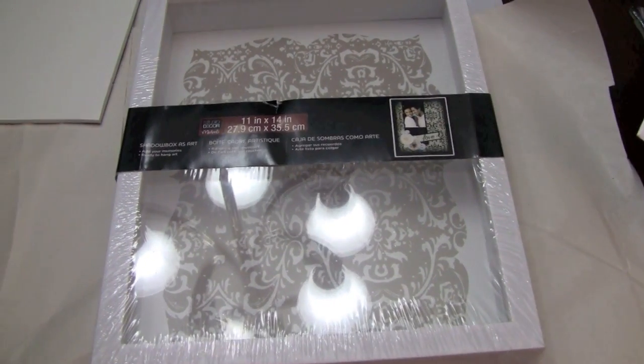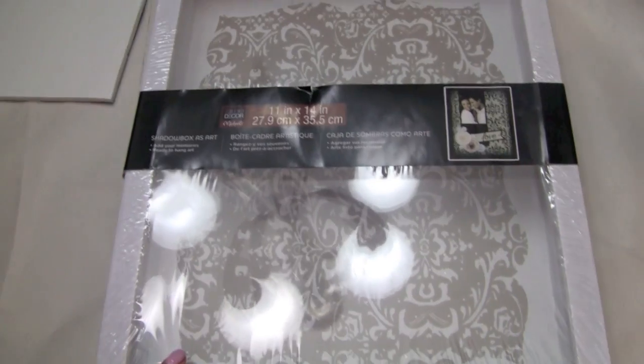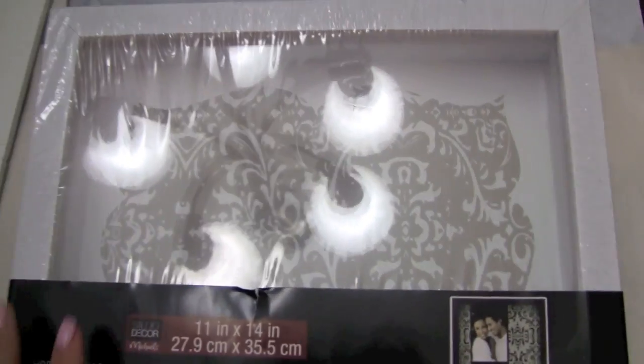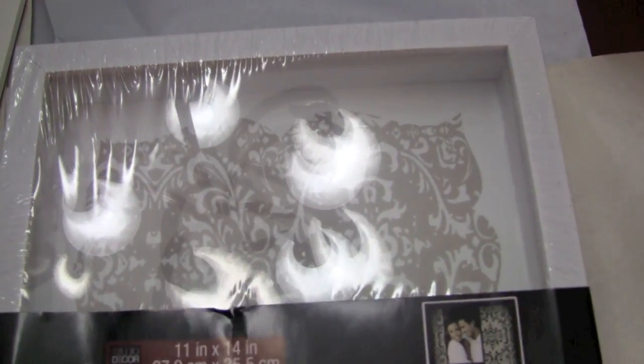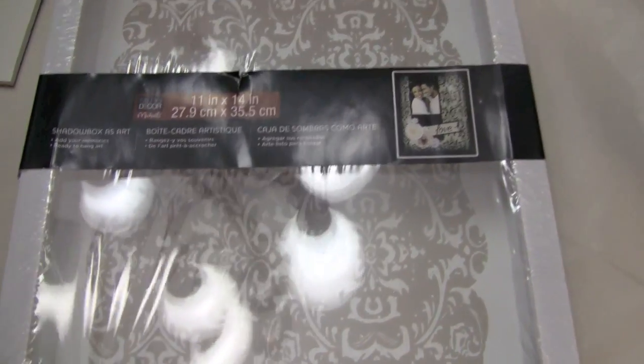So the first thing you're going to need are some kind of shadow boxes or picture frames. I found these at Michael's in the clearance bin for $2.99 a piece. I ended up getting two of them — it was such a steal. It actually comes with a really nice decorative design on the back, but you could easily just use any kind of scrapbooking paper to achieve the same exact thing.